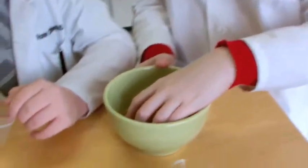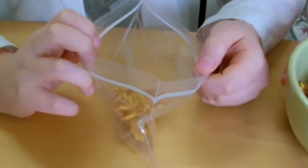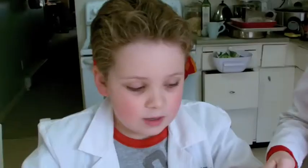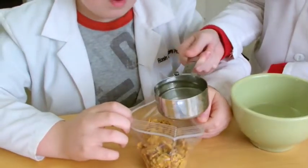Next, we're going to see if we can extract some of the metal from the cereal by making a kind of cereal soup. Take about a cup of the cereal and place it in a sealable plastic bag. Now fill the bag about half full with warm water.